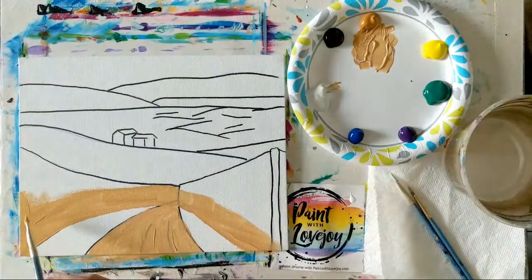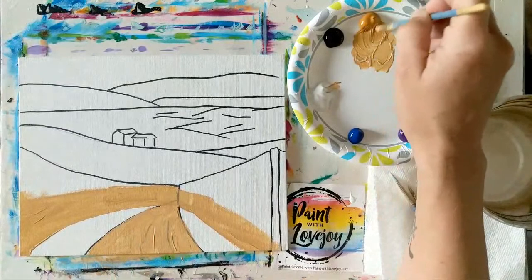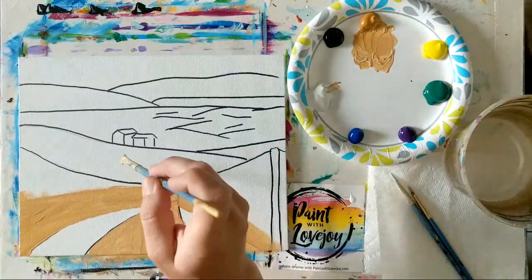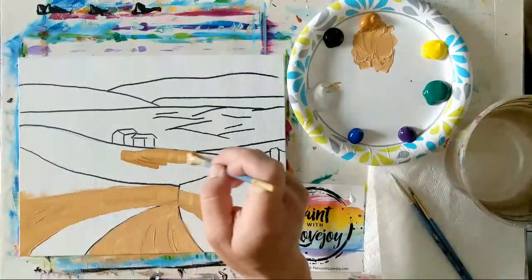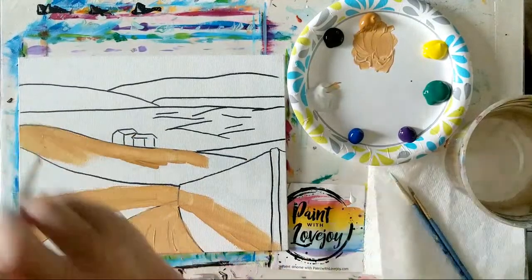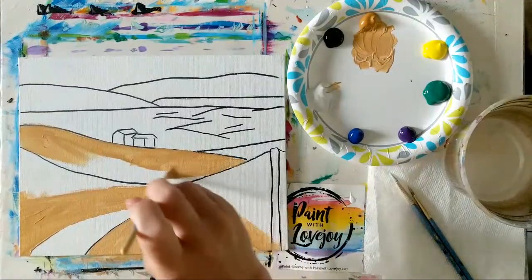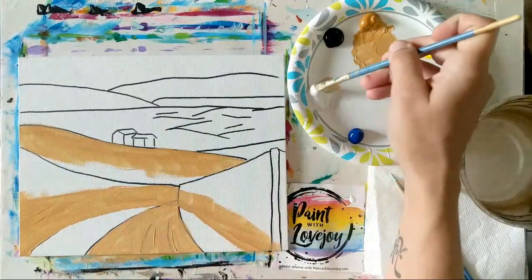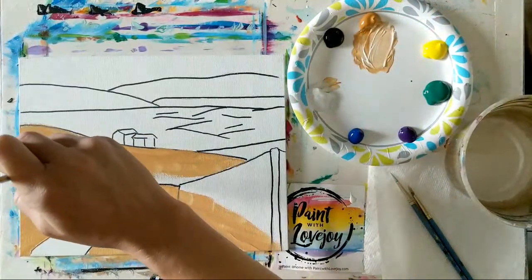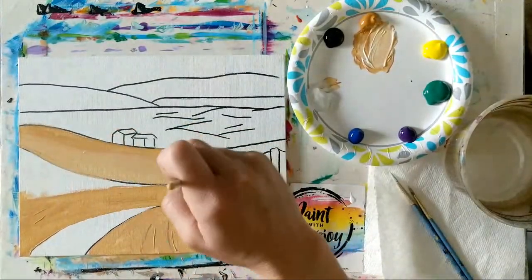Because my channel is geared towards first-time and beginner painters, I recommend student grade paint — it's a nice way to get comfortable with paint without breaking the bank. Once you've realized you enjoy painting, maybe jump up one color at a time to artist grade paint. I actually use a combo of both, because I like the transparency of student grade in my palette knife work. There's no true right or wrong way to paint — it's more about the process, which is very therapeutic.